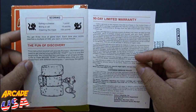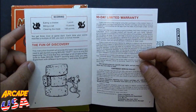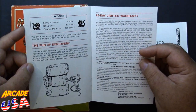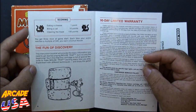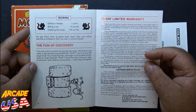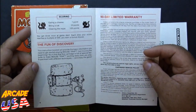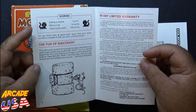It shows all the different parts of the maze — the doors, the bones for power-up, the cat, and the mouse. Scoring: eating a cheese is one point, biting a cat is ten points, clearing the maze is one hundred points. As you notice, there's no hawk and no bonus items in this, so it's a scaled-down version of the arcade game. But the gameplay is there — it's actually a fun maze game to play. I really do enjoy playing this on my 2600.